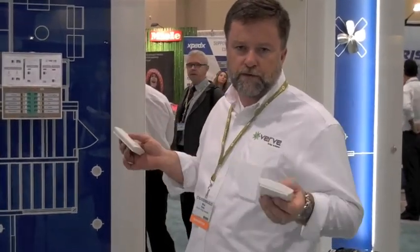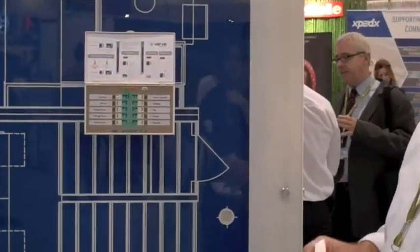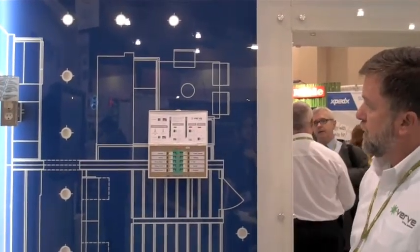Once the house is wired up, you tell your switches what lights you want to control, and you can put your switch anywhere you want to in the home. If I want to link a switch, link and tell the switch what circuit you want to control, the circuit will flash. Click the switch three times, and now I can turn that light on and off.